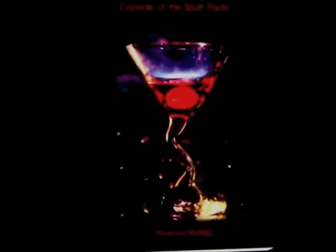Also look for my cocktail book, Cocktails of the South Pacific and Beyond — Advanced Mixology — available through Amazon online.